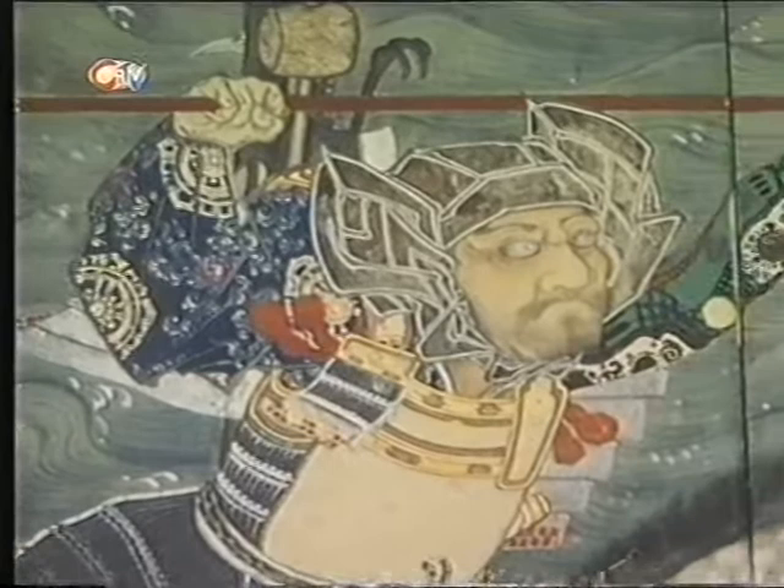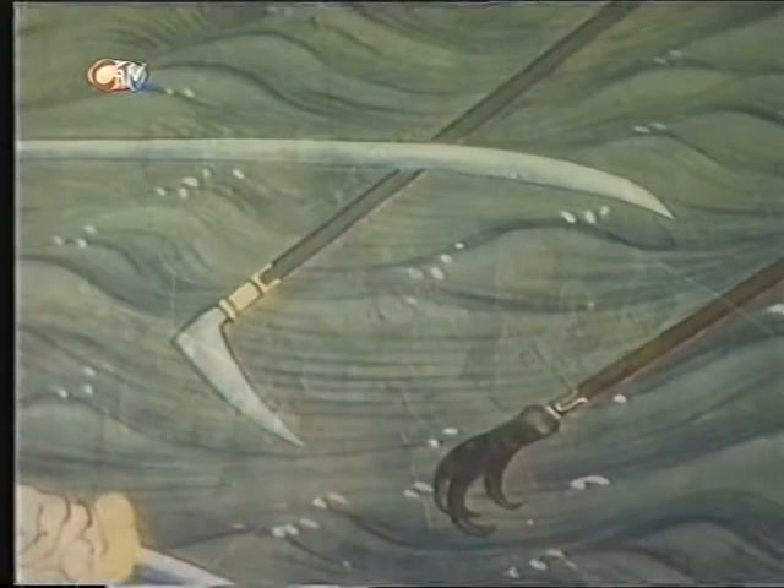Originally the Naginata was a samurai warrior's favourite weapon. But when guns were invented they were so effective that the more traditional weapons weren't used anymore, so they were hung up as ornaments in the warriors' homes.